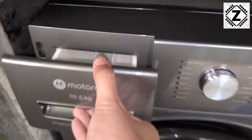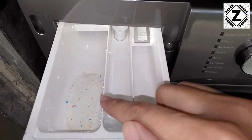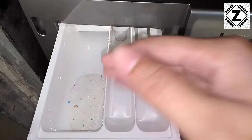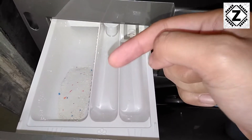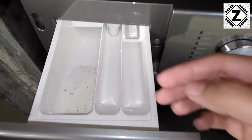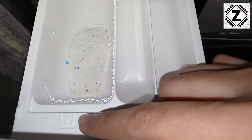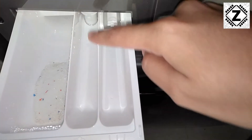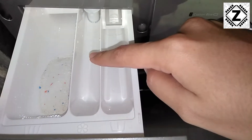The first step is to put a bit of detergent in here. I highly suggest buying specialized liquid detergents made specifically for washing machines — buying links will be in the description below. I currently have a powder detergent so that is what I'm using. A bit of detergent here, and this is the second compartment — the one with the second symbol — where you can add fabric softener or perfume if you use that kind of thing.